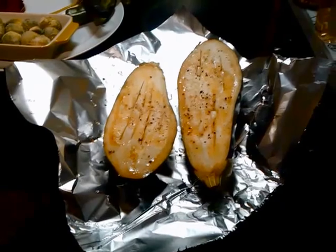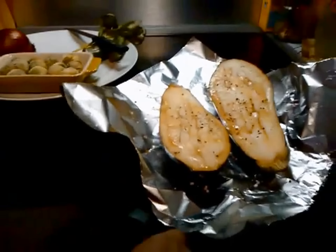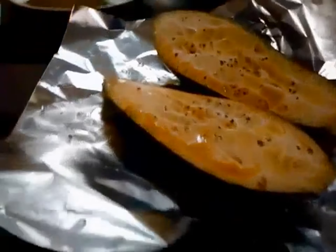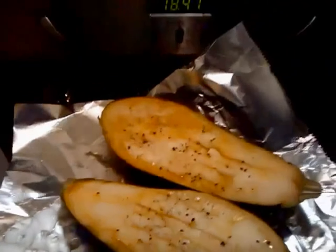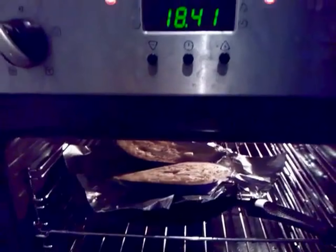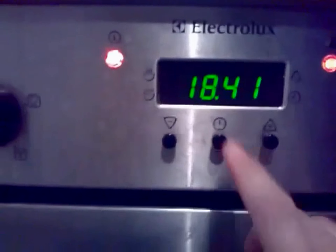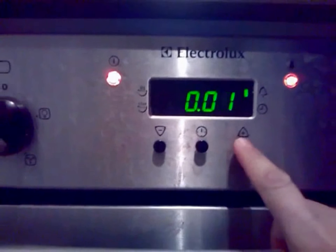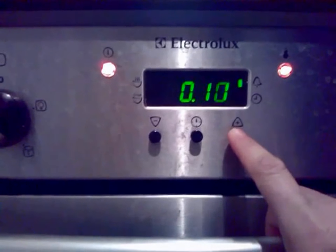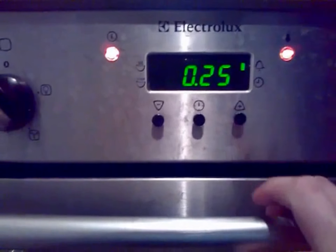And there you are — you are already going to a preheated oven. Close the oven door. Set the timer for 20 minutes. Add to 40 degrees if you want more.